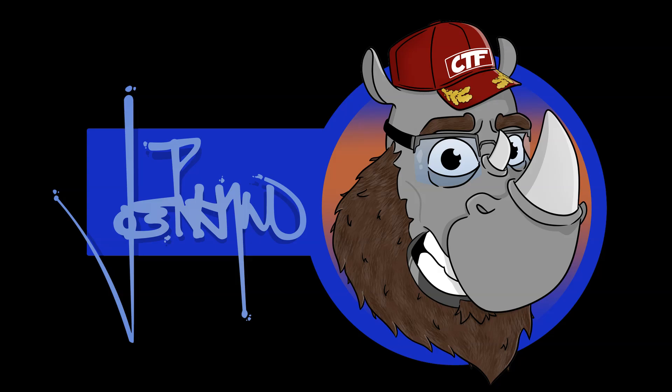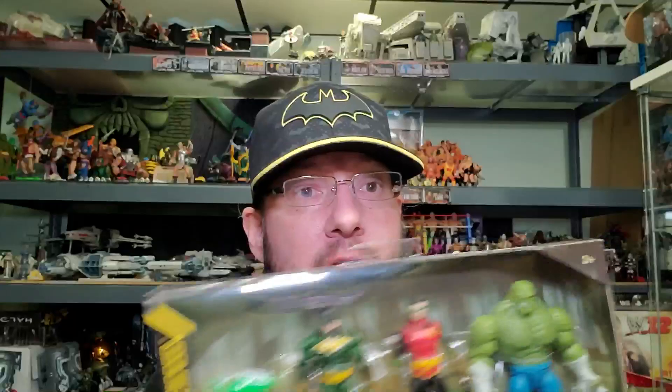You guys ready for some more Spin Masters Batman figures? I got wave two and some extras, so let's get on with the review. Hey guys, Joe Rhino here. Today I'm going to do a review and unboxing of the Spin Masters Batman figures. I got these a long time ago after my last video, and it seemed like a lot of people liked those videos so I thought I'd pick some more up.